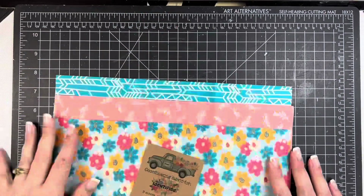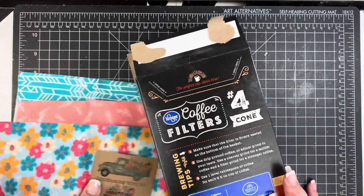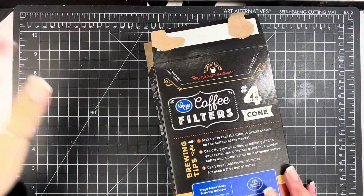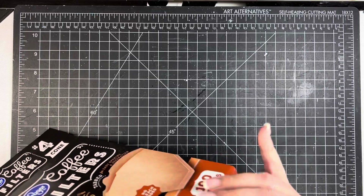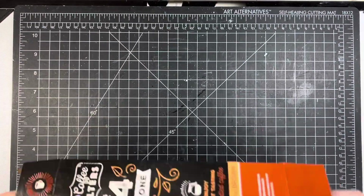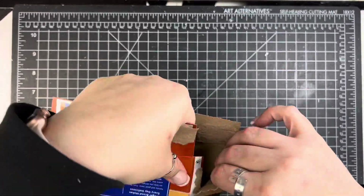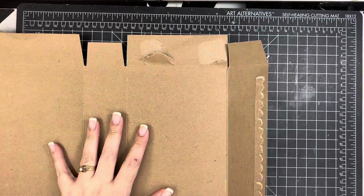Hi friends, Mindy here. I have a process video for you today. I am going to be covering the journal that I'm going to create to work through 'Identified' from By the Well for God. I am using some of the fabric that they released with this kit and just a little cardboard box from my recycling that I am going to create my cover out of.